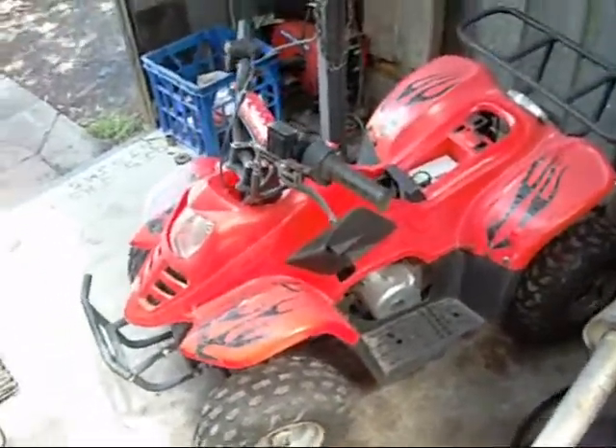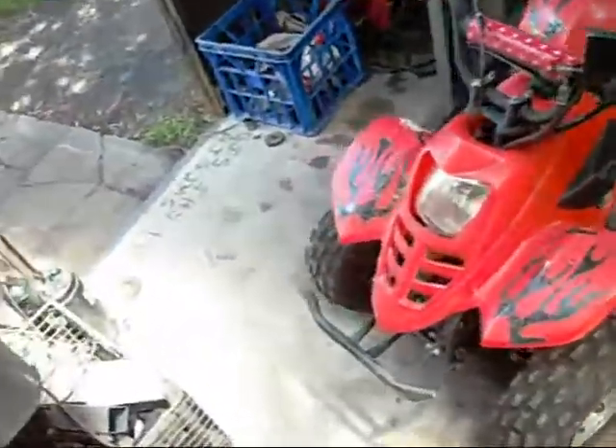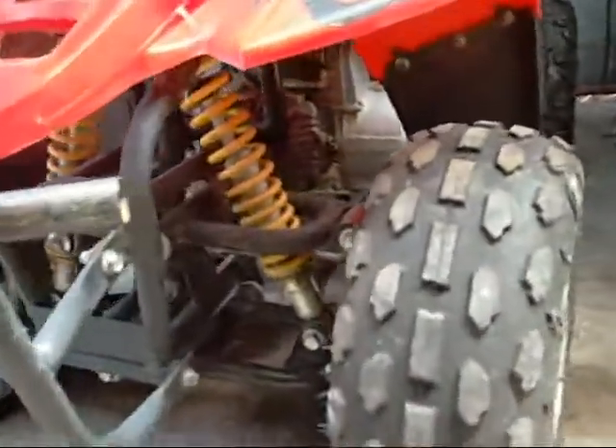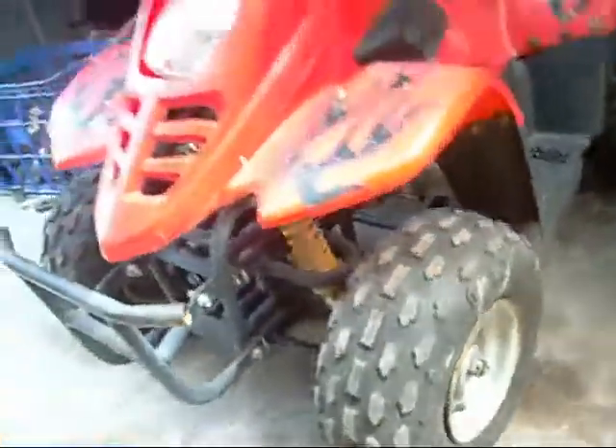G'day folks, I found myself a little toy today - one of those little el cheapo Chinese quad bikes. The guy at the scrap yard said it had a cracked inlet manifold. If I look on the other side, they've actually tried to repair it with a stick welder, and most people know that doesn't work on aluminum.